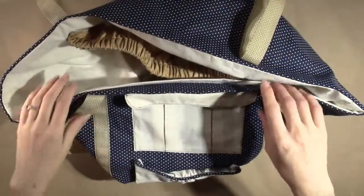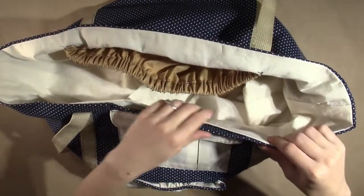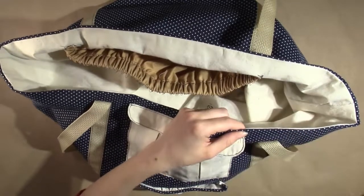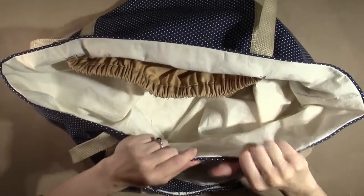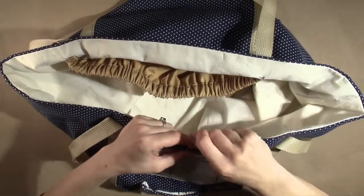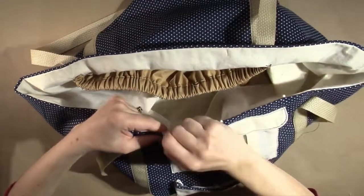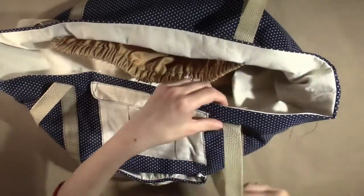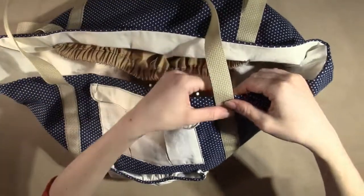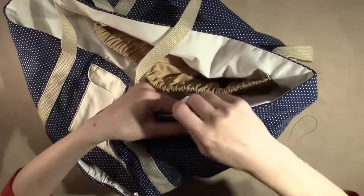Now that the corners are attached, we want to close the opening. Carefully pin along the top edge, making sure that the layers are lying flat and the lining is about an eighth of an inch down from the top edge. Unpin the straps and fold them up and pin them across the top edge as well. Continue placing a few pins around the whole edge of the bag to be sure that everything stays in place while you stitch.